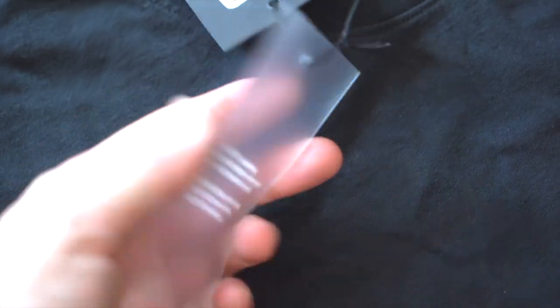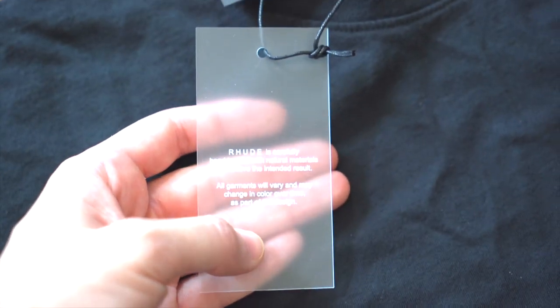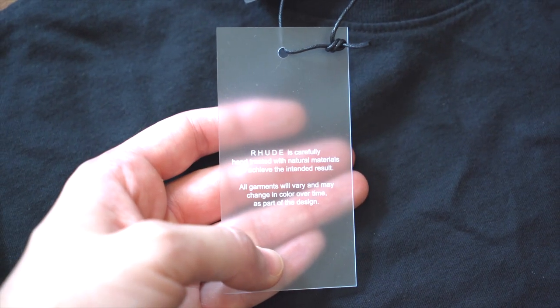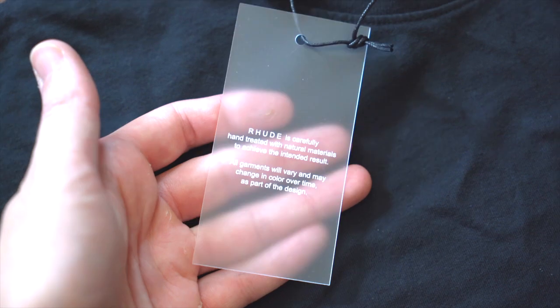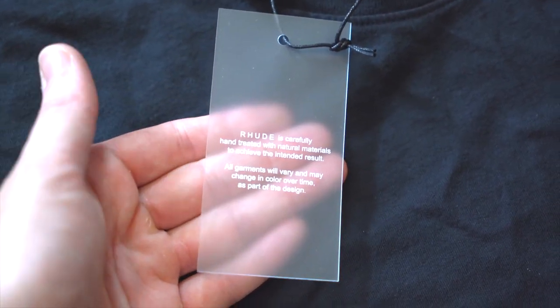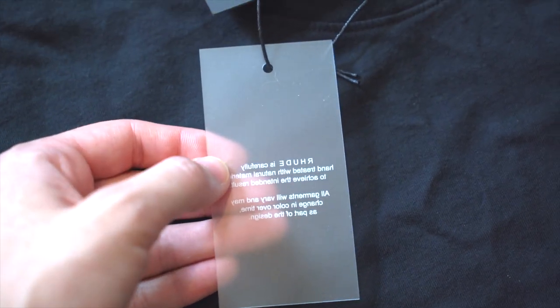Then you've got a clear piece of plastic, and on one side in white it reads: 'Rude is carefully hand-treated with natural materials to achieve the intended result. All garments will vary and may change in color over time as part of the design.' A lot of luxury shirts have this because they use special treatments. On the back there's nothing, but you can see the back side of that text coming through.